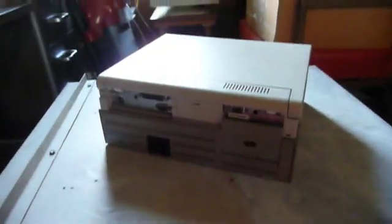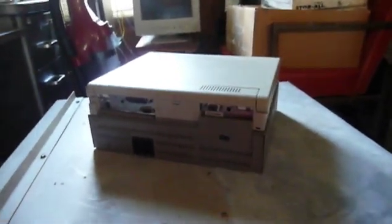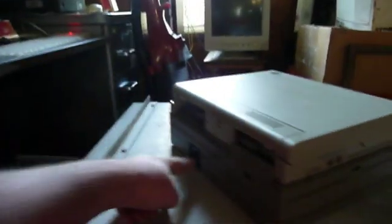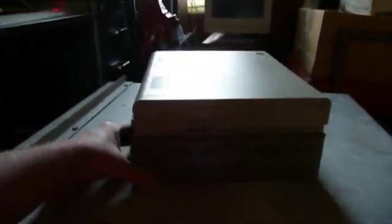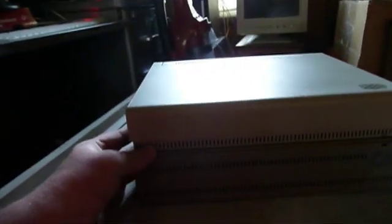This is an IBM L40 mounted to the 5800 PSP Portable Service Platform from IBM. These appear to be extremely uncommon. Basically, this is a power supply with two ISA slots inside for expansion cards, and there may also be a hard drive in this unit. The L40 is more or less semi-permanently fastened to this device using little hooks that go through the front end.